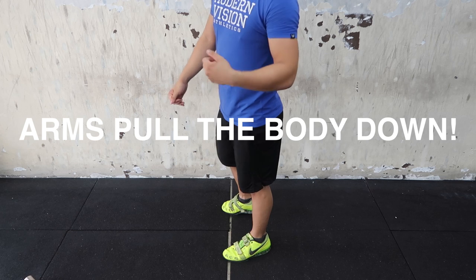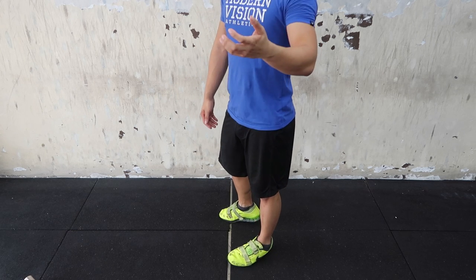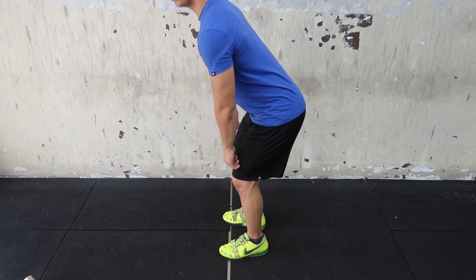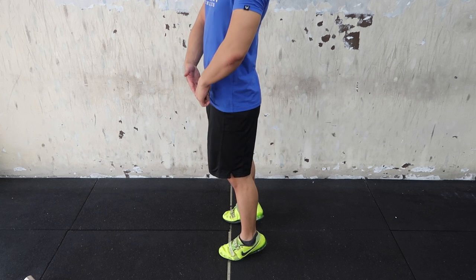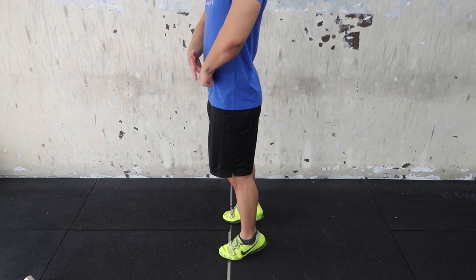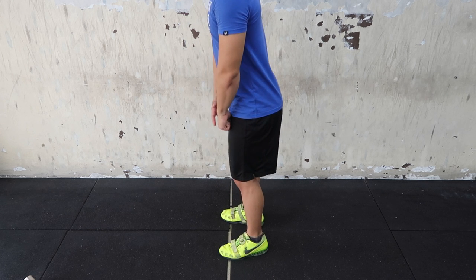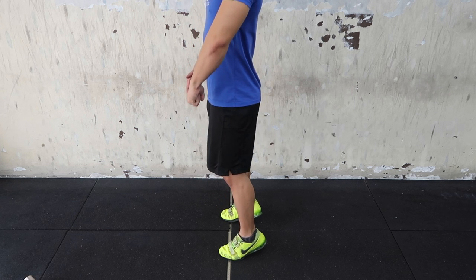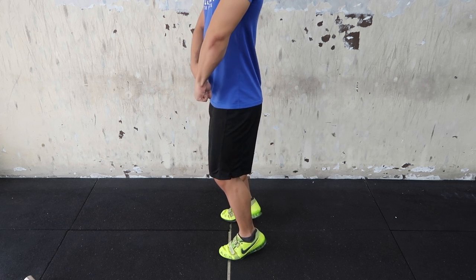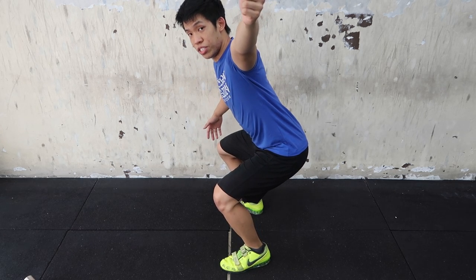The arms are there to bring your body down — they're not there to pull the bar up. As you extend up and your body pushes and gives the bar momentum to go up, your arms shouldn't be pulling on the bar to bring it higher. Rather, they should be guiding the bar up, and then as you go down, your arms pull to bring your body down into the receiving position.